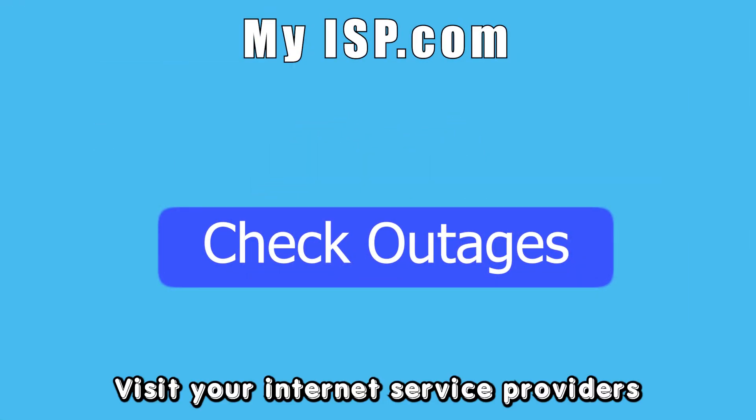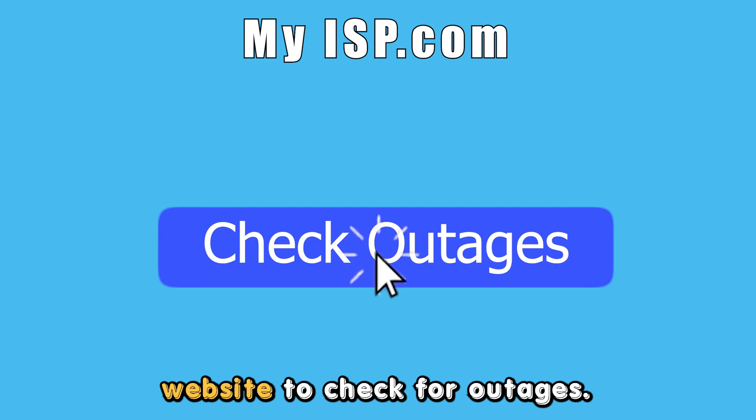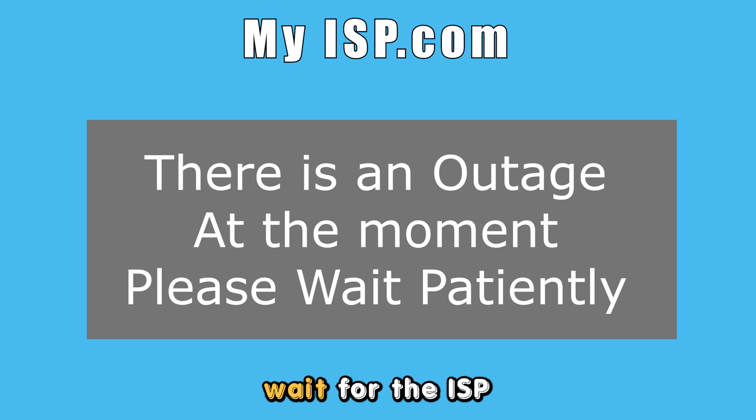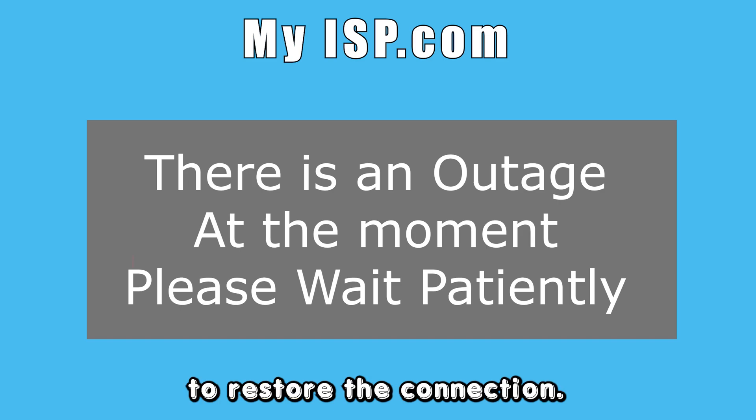Check for outages. Visit your internet service provider's website to check for outages. If there is an outage or scheduled maintenance, wait for the ISP to restore the connection. Thanks for watching.